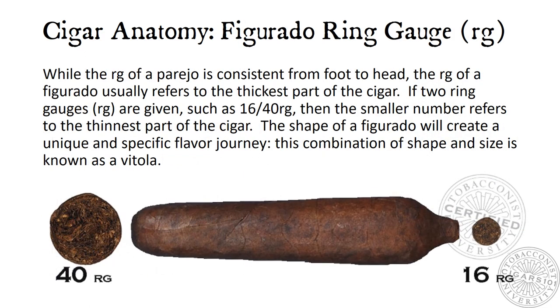Cigar Anatomy: Figurado Ring Gauge. While the ring gauge of a parejo is consistent from foot to head, the ring gauge of a figurado usually refers to the thickest part of the cigar. If two ring gauges are given, such as 16-40 ring gauge, then the smaller number refers to the thinnest part of the cigar. The shape of a figurado will create a unique and specific flavor journey. This combination of shape and size is known as a vitola.